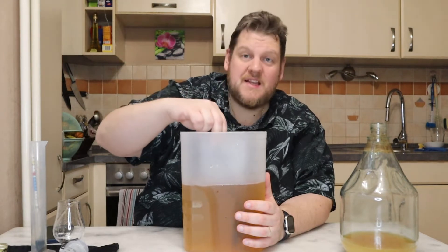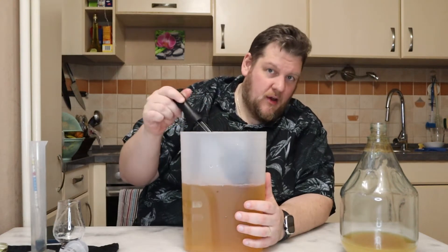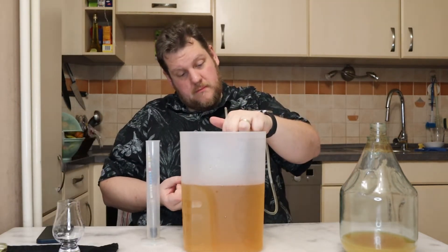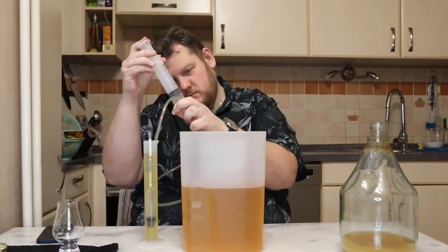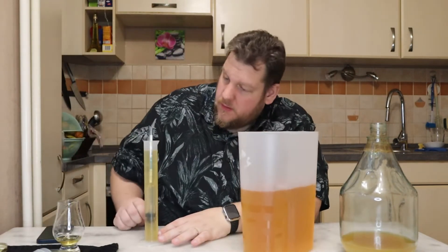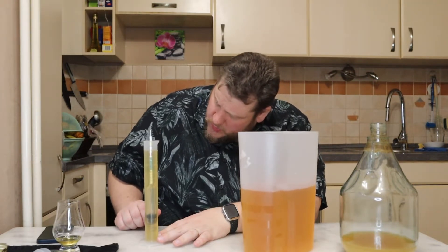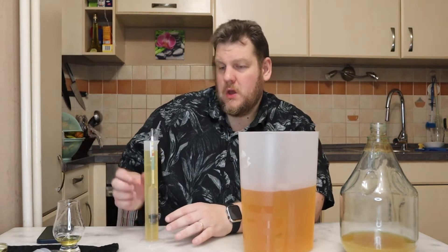The result we have here is now around 2.5 liters — that's good. That is everything left from our six liters of water and one kilo of honey. Not so much gas like I thought. Let's take the gravity reading. It's still swimming — I thought it was completely dry but it isn't. Let's see how much we have. We're still in the sweet spot — 1.002. Yeah, 1.002, okay, so it's still a little sweet.